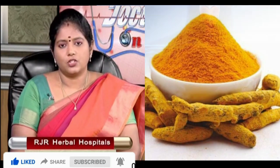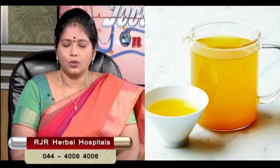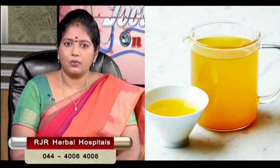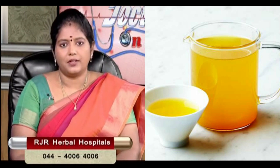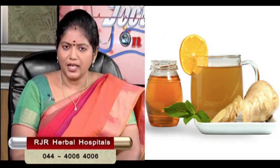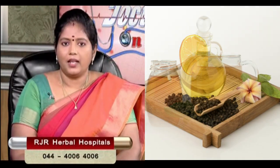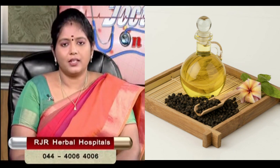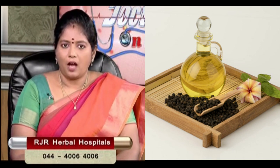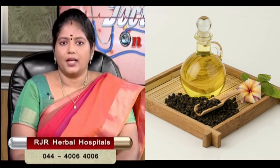When we look at that, we have manchal (turmeric). We add manchal — if we drink tea or coffee, we can sip the manchal. The manchal is the best for immune function. It is a fine powder — a half spoon of manchal.